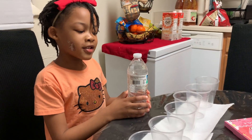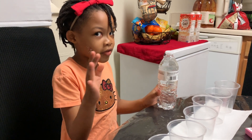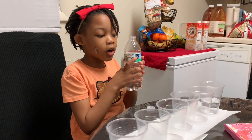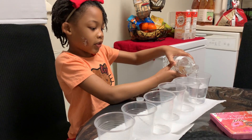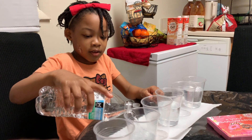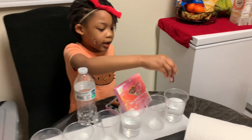The next step is I'm going to do the water. So if you're going to follow along and do this, be careful with this step because it might be a little sticky with the spoon. We're only going to put water in cup one, cup three, and cup five. I'm going to put it in the first cup.